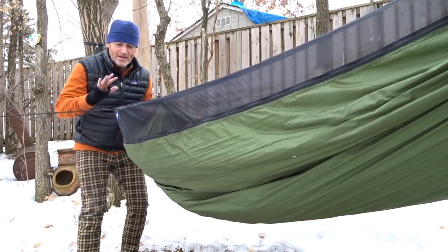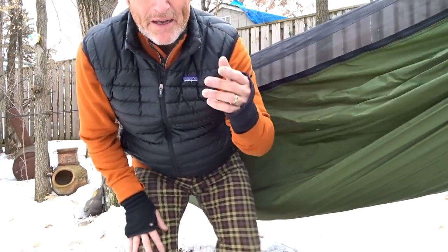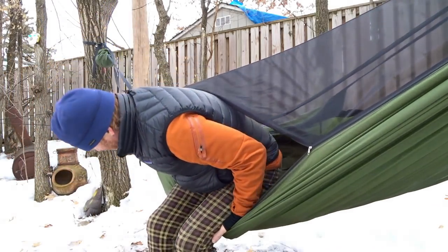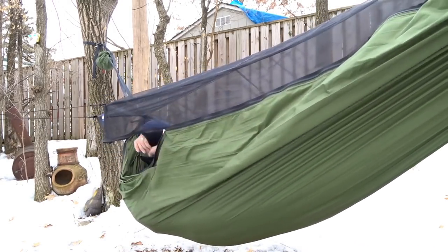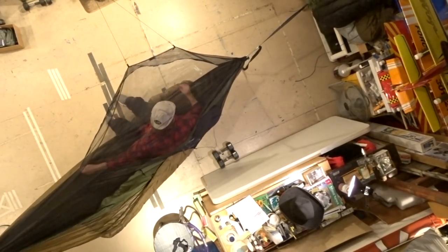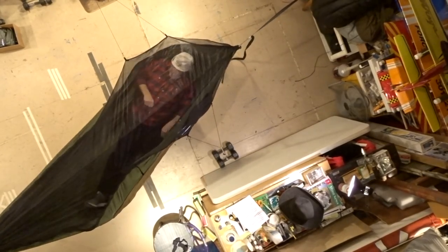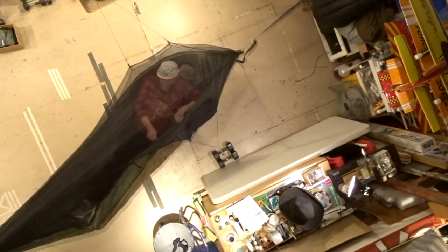One thing with the bug netting: when you first have it staked out, you might find yourself a little confused ducking around it. It doesn't need to be staked out — it'll just hang down. But for optimal bug protection and having it away from your face, staking it out makes all the difference. Usually coming in from this side to unzip and get in doesn't take a lot — you just sit in, duck, make sure your zipper is where you can grab it, and get in.